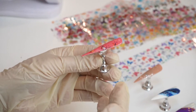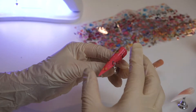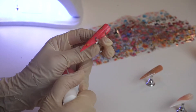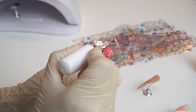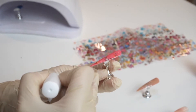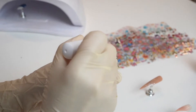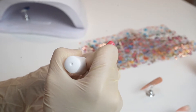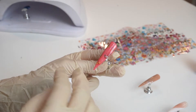I'm gonna cure it 30 more seconds under the light, and then I can apply the top coat. You can do shiny or matte top coat. I'm applying a shiny top coat now — just a tiny layer on top of the nails. Then make sure it's fully cured, 60 seconds under UV light.